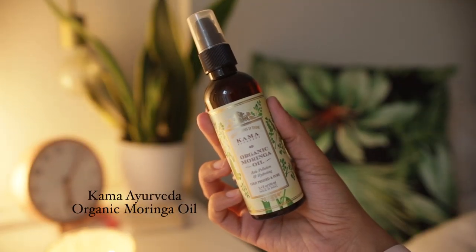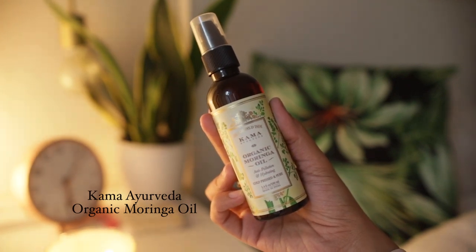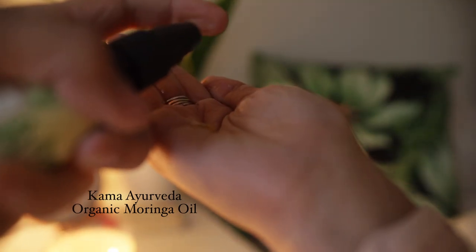This is their Organic Moringa Oil, which is an anti-pollution, hydrating, cold-pressed, pure natural oil. I researched moringa a little bit — it's known as the miracle tree. Every single part of the tree, from the bark to the root to the stem, has medicinal value, and it is known to prevent over 300 diseases around the world. It really is a miracle ingredient, which made me even more excited to try it.